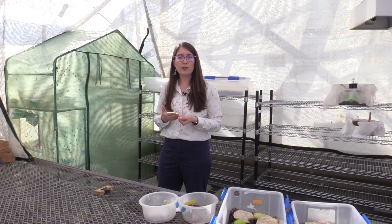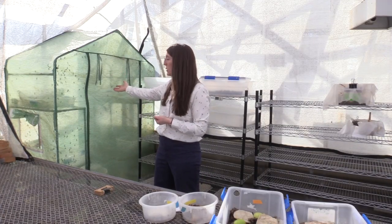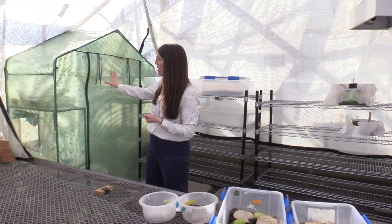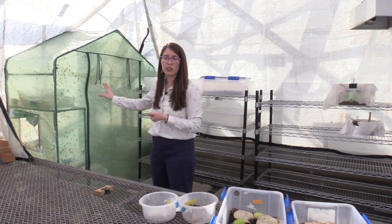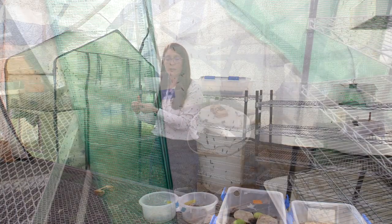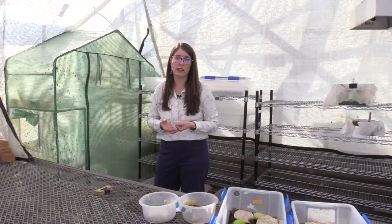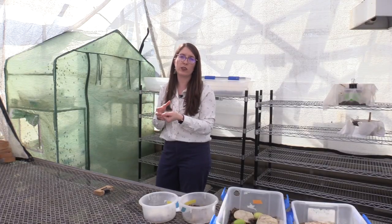The adults do fly, so to minimize their distribution in the greenhouse we use a simple pop-up tent greenhouse structure to maintain the adults. As you can see here, we have a very large population of adult flies flying around inside of this screened structure, which confines them and allows them to mate with one another. Within this structure we have a bin — which we call an egg trap — that has decomposing material in it to help attract the flies and concentrate where they're going to lay their eggs.